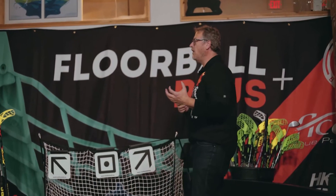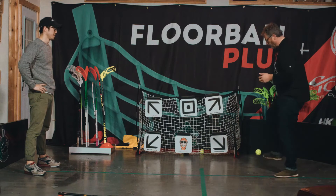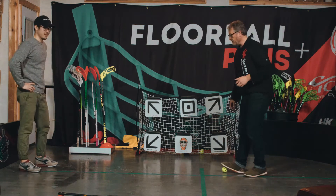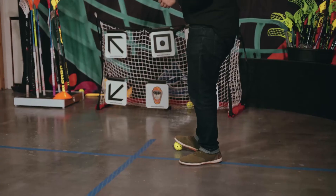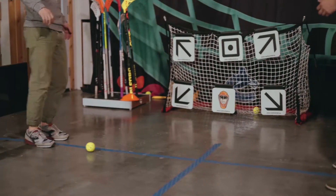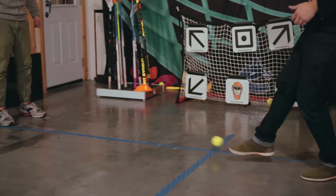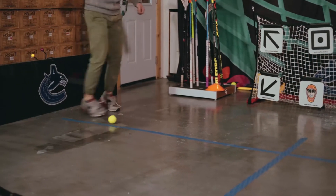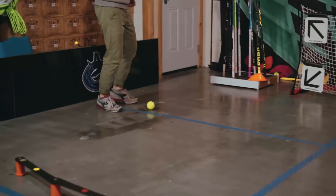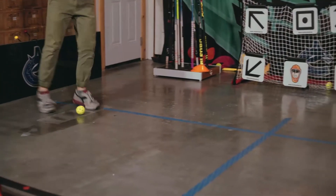Now let's do it with our feet. This is where you definitely have the advantage, being a really high-level soccer player. So let's start with just kicking the ball back and forth. I like to try and trap the ball with my toe — getting it over.